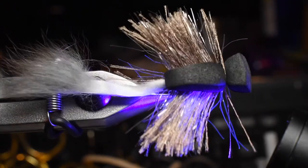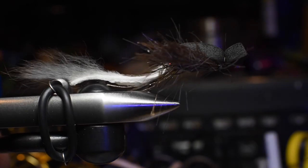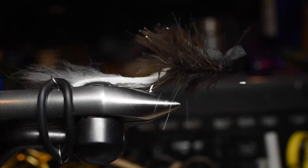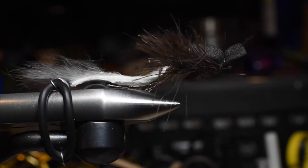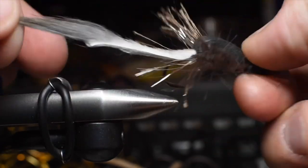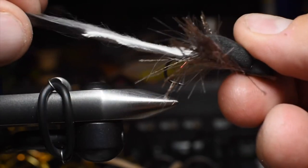That's pretty much the whole thing. You can whip these out really fast. I caught fish on them — it's simple, it's easy. The Morse Mouse has been very effective for a lot of fishermen, and this is just a way of using a new synthetic material to take a great fly and fish it even more. So there we go, that's the fly — thank you.